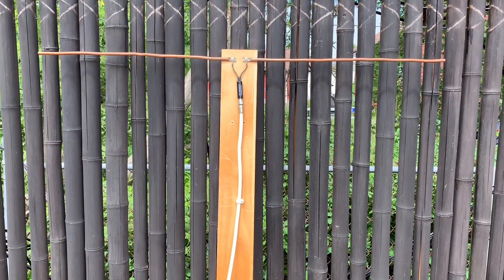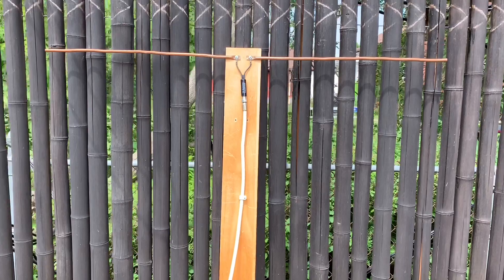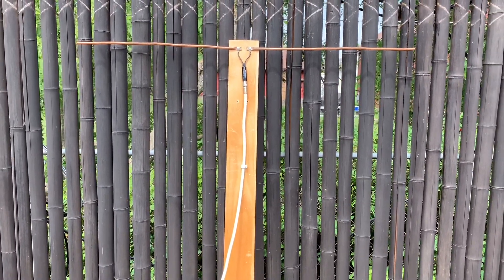This is a simple dipole antenna for the DIYer to build to pick up some free over-the-air TV channels in your area. If you're an RF engineer, please be nice to me in the comments.